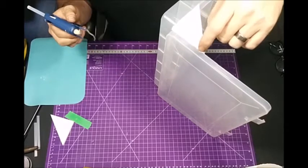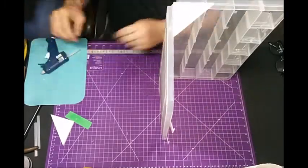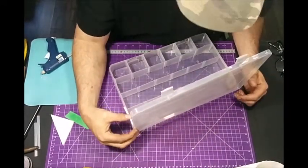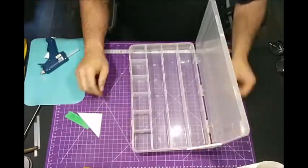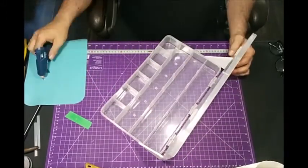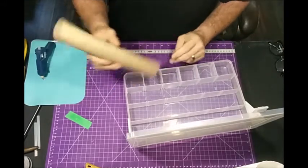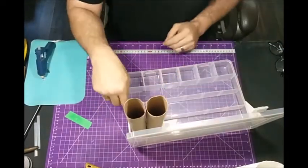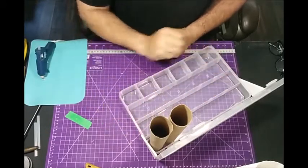I'm going to reinforce this a little bit — throw a little extra glue along this edge and a little bit on this edge. Make sure it's dry before you go moving it around too much. Once that's cool and hard, we're going to do the other one. Now that that's done, the next thing I'm going to do is figure out how many of these tubes I need to go all the way across, then we're going to glue them all together. Once they're all glued together, we can put glue down in the bottom.